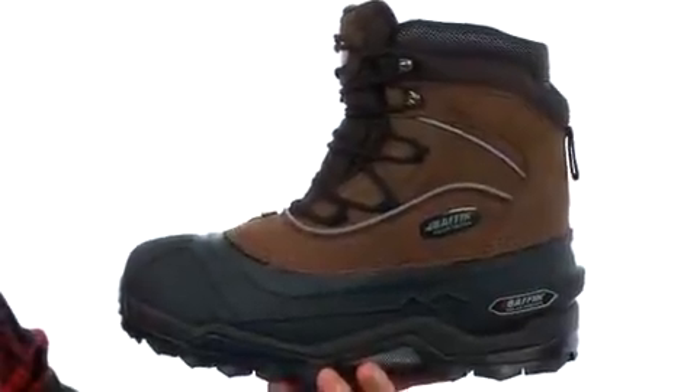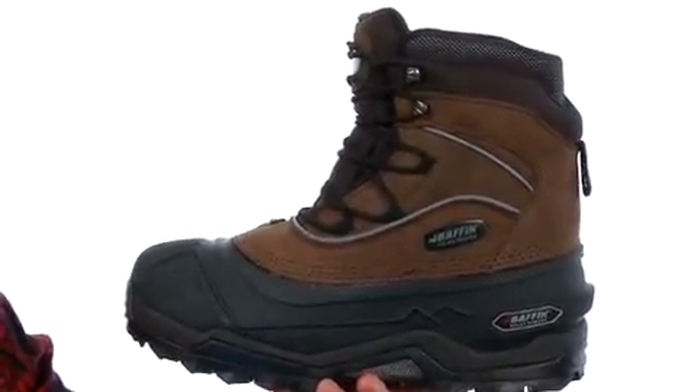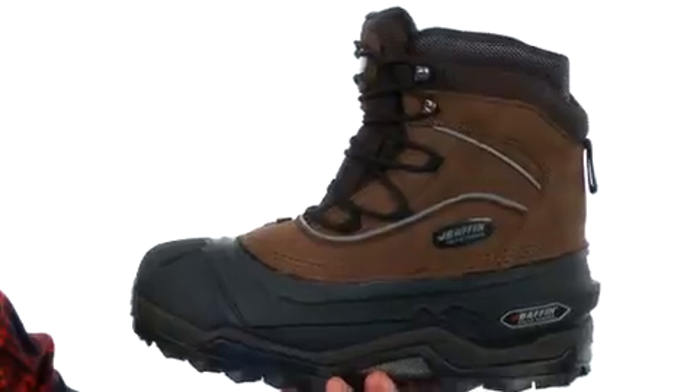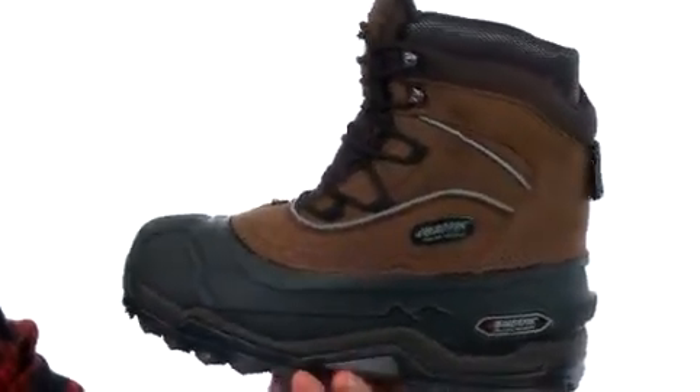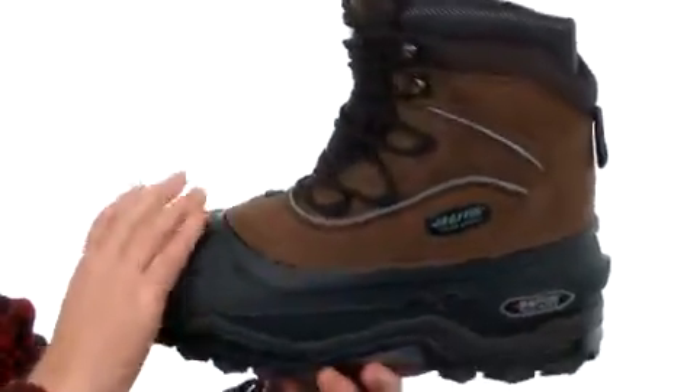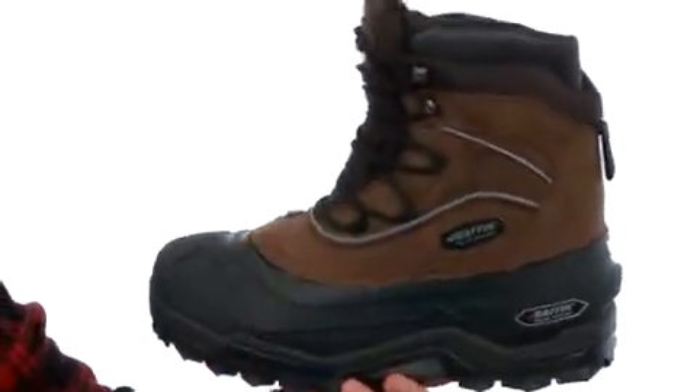This boot was designed to keep your feet warm and dry. It's waterproof and temperature rated at negative 94 degrees Fahrenheit — that's a whole lot of cold you'll be able to resist. You've got this rugged rubber shell down low and a nice lace-up system. Of course, that tongue is gusseted so you won't get any extra debris down inside.